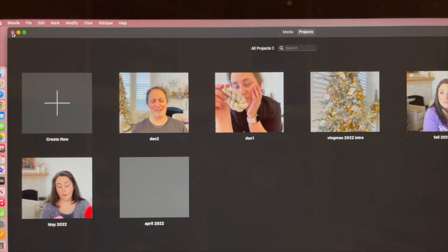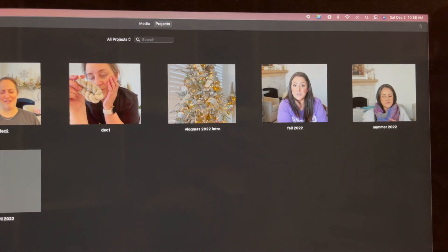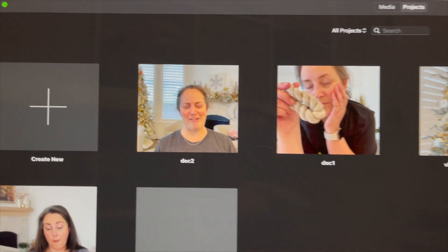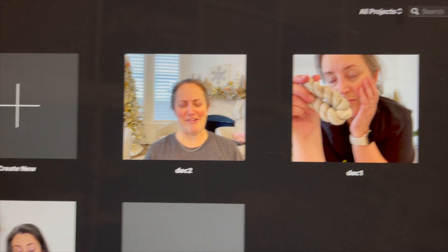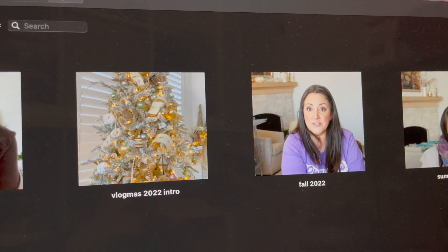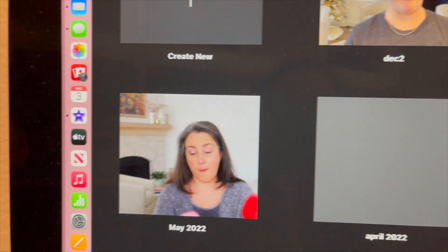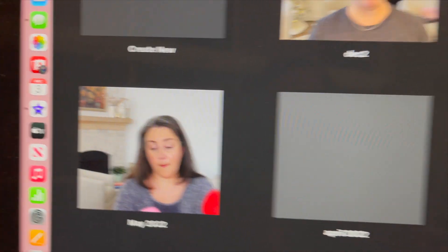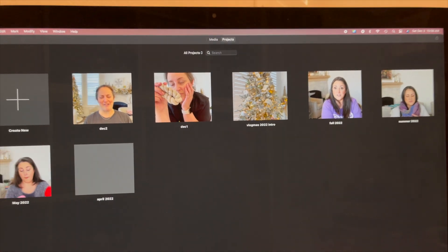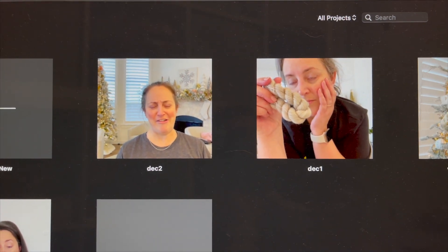These are the screenshots that iMovie wants to save for all of my most recent tapes. This is the one I just edited — this is December 1st. That one's not horrible. That one's not horrible. What am I doing? Like, what the heck, iMovie — they really are giving me some gems there.